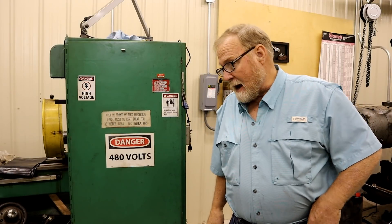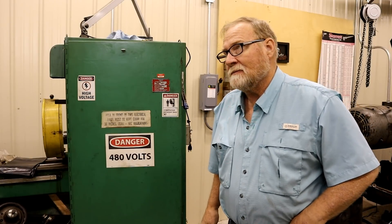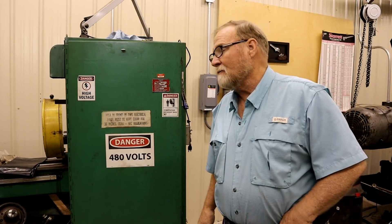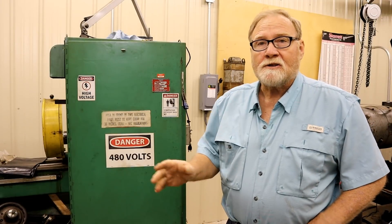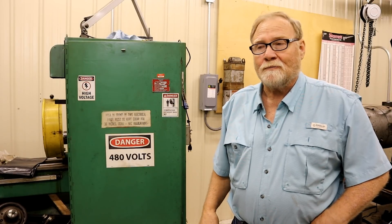Hey folks, welcome back. As you can see, I'm still upright. It's been about 10 days since I survived the Widowmaker heart attack, and I'm feeling pretty good — just a little tired, still have a raspy voice. I've got some news for you on several things tonight, and I thought I'd just make a short video because basically that's all I can make right now.